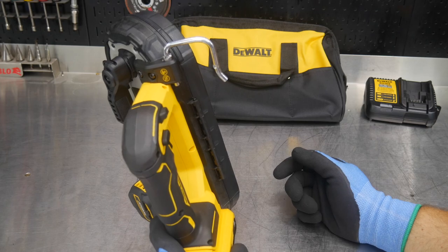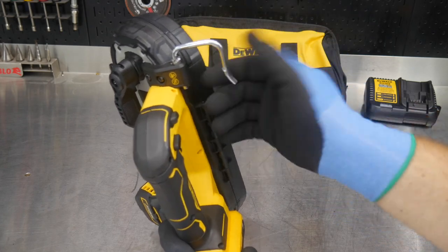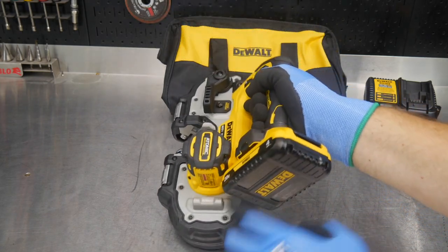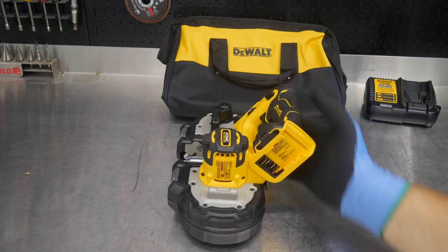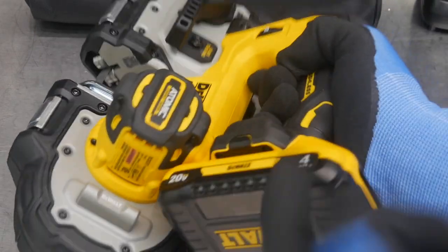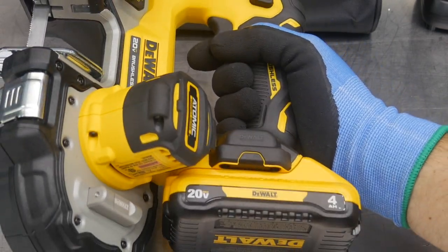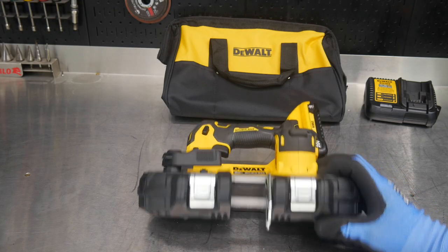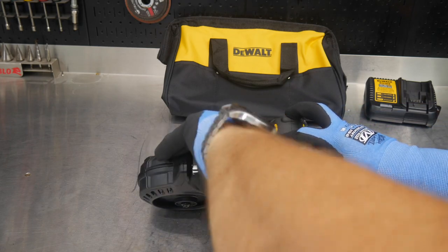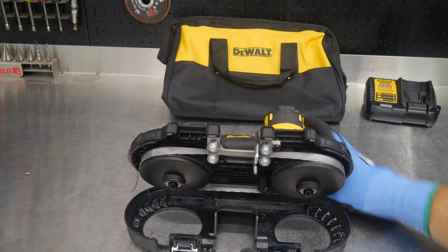We get a rafter hook or joist hook built right in — you can hang this on a ladder, a 2x4, or your wall, and you can remove it if you want. Also built in is the ability to tool connect. DeWalt's tracking chip system is called Tool Connect — take out two screws, the chip screws right in, and the battery hides and protects it. We also have a protective bottom as well as metal clasps protecting the blade and wheels — nothing plastic that's going to break.